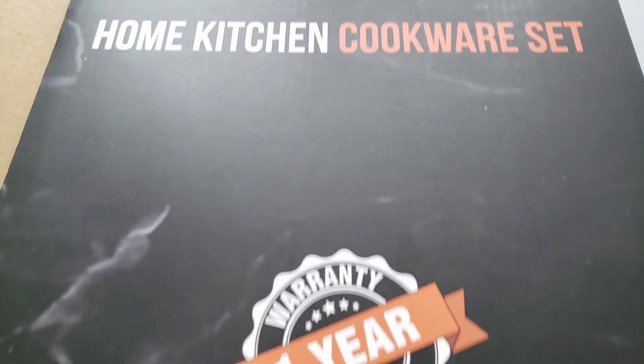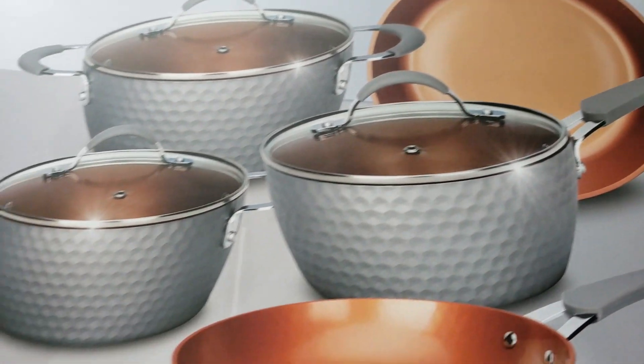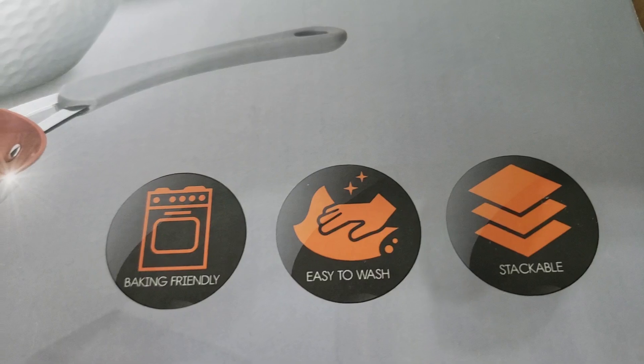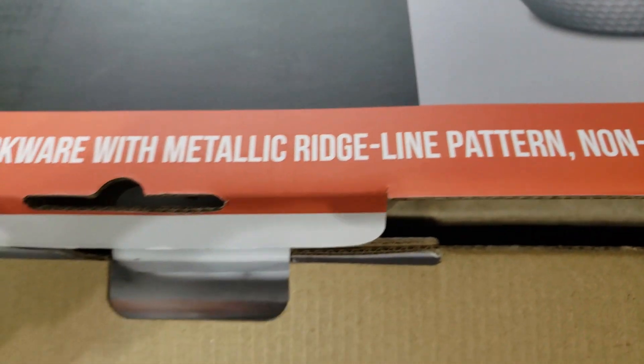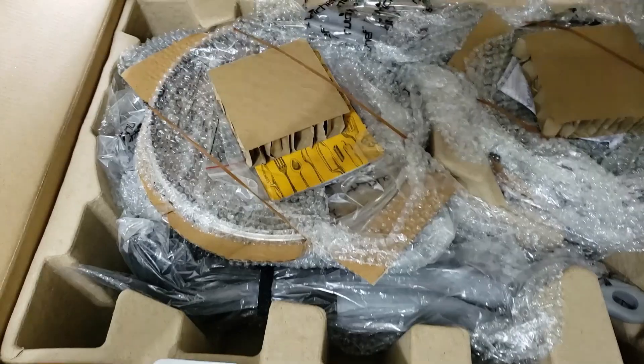I have been searching for a new set of non-stick pots and pans for years and finally I found this Nutrichef set. This is an 11-piece non-stick cookware set that can be used on gas, electric and induction stove tops as well as in the oven. Let's go ahead and open it up so I can show you everything it comes with.